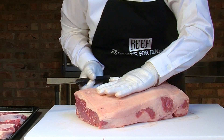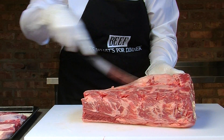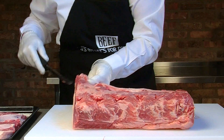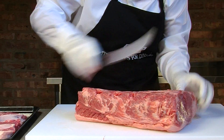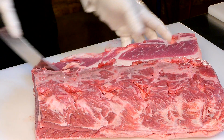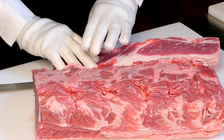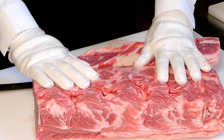We have the rest of the strip. We're going to turn this over and remove the tail. We do that by just slicing from end to end. At this point we have approximately 87% saleable yield.